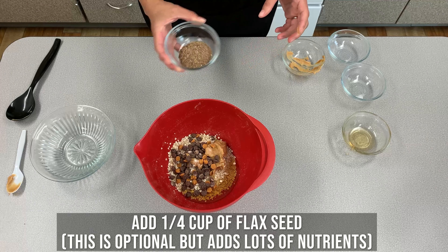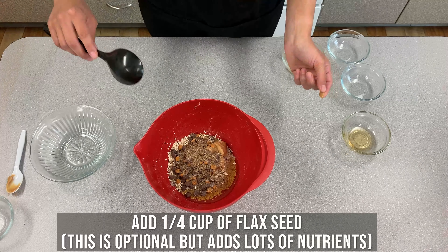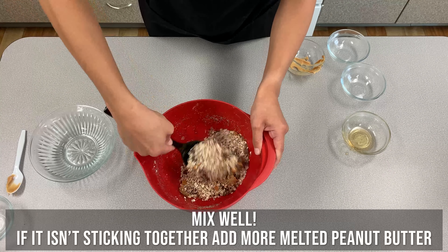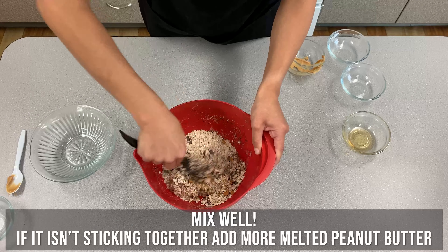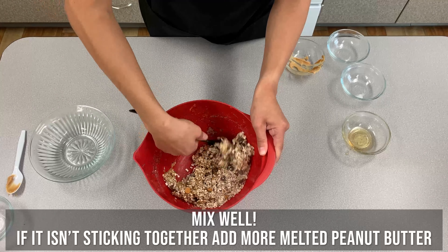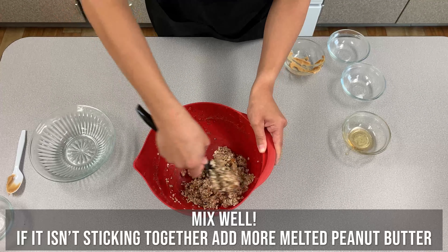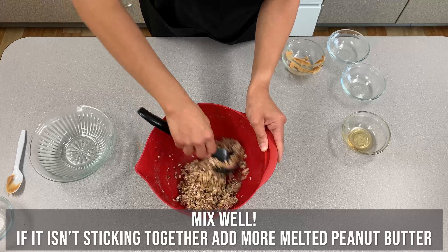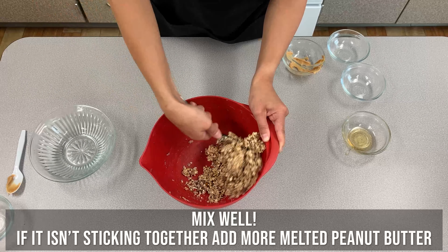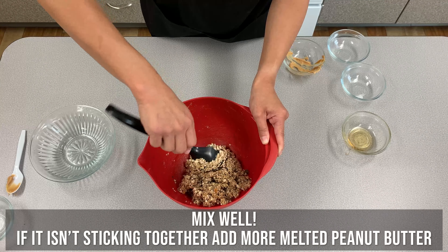The flaxseed is optional — it's not something you have to have, but it just adds a little bit more nutrients. Then you're going to mix that all together until it's very well mixed and sticky. If you find it not sticking together as well as you hope, you can add a little bit more peanut butter.